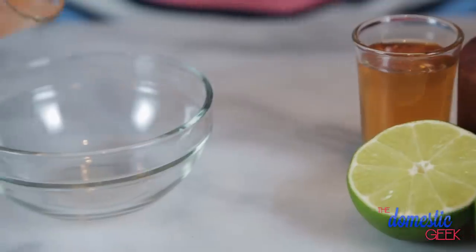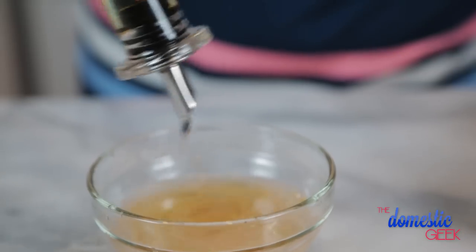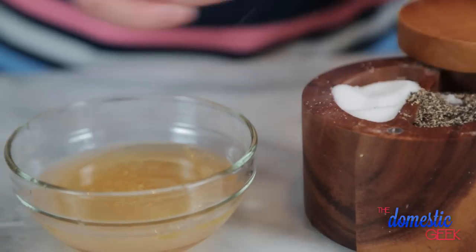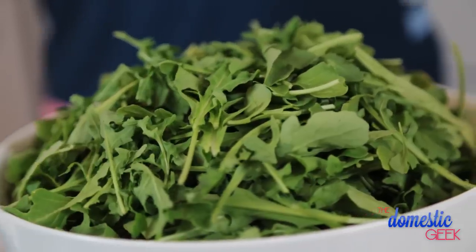For my dressing, I'm going to combine my grapefruit juice with some freshly squeezed lime juice, a good drizzle of honey, some olive oil, and some salt and pepper. I'm going to whisk it together and set it aside while I assemble my salad. I'm using arugula because I love the combination of the peppery arugula with the creamy avocado and the bittersweet grapefruit — it makes a killer combination.